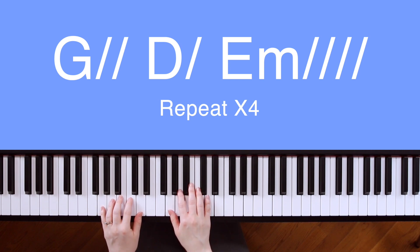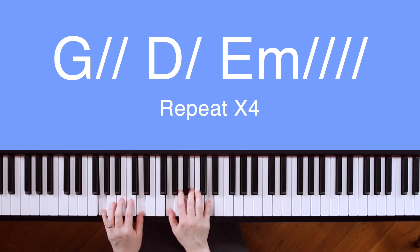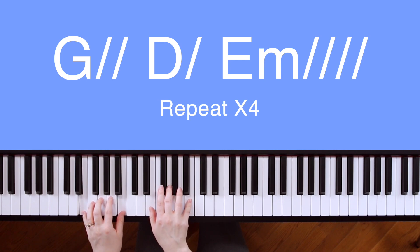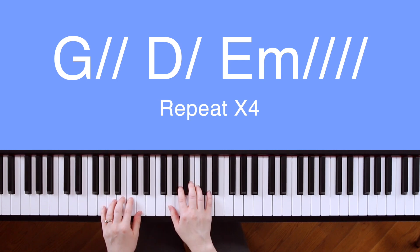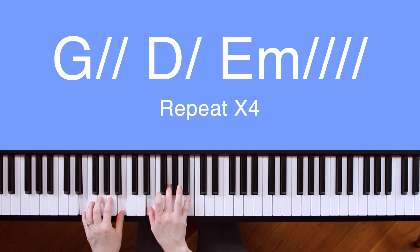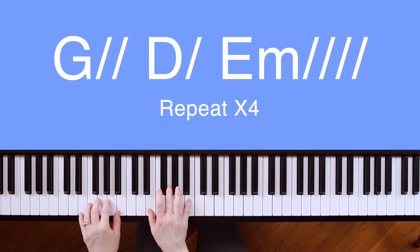Here's an example of how the song will sound with counting. Here's an example of how it will sound with singing: Grander earth has quaked before, moved by the sound of his voice.